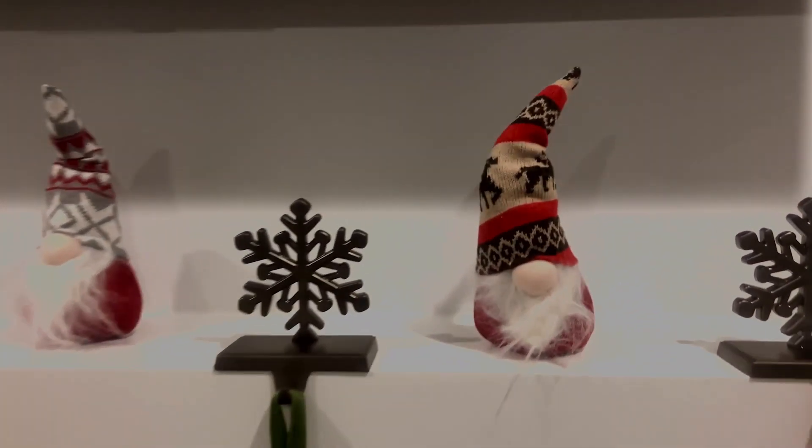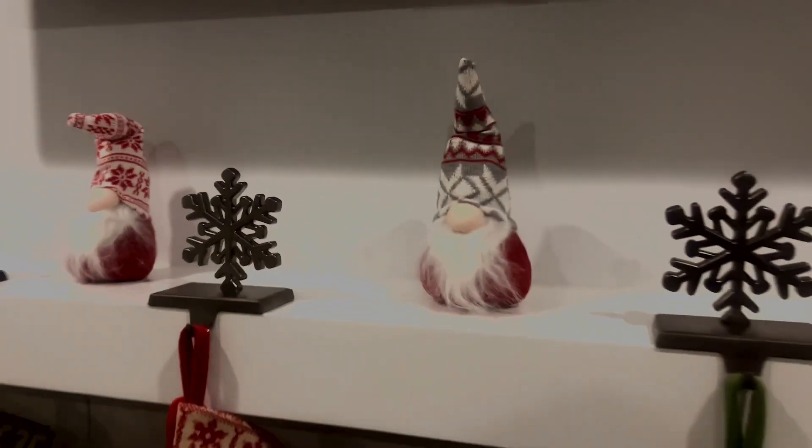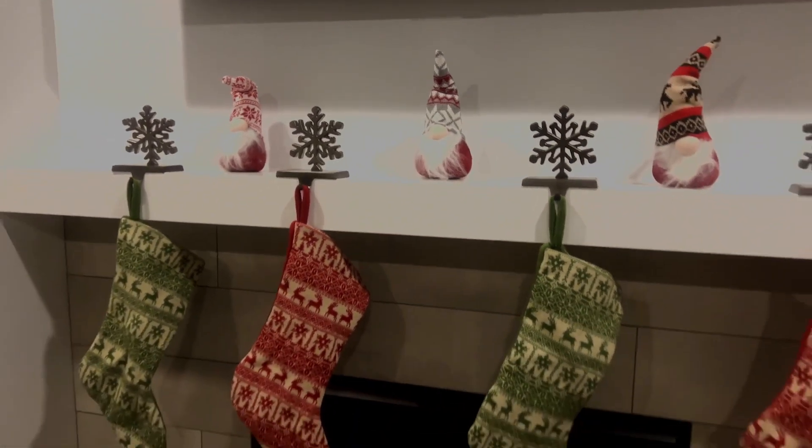It has a weighted base so it doesn't tip over easily, though you do need to kind of work that base when you first get them out. They can fit on your mantle or with any of your Christmas decor.